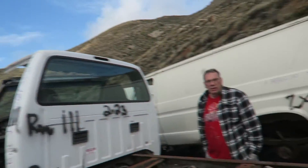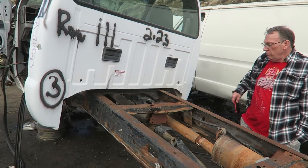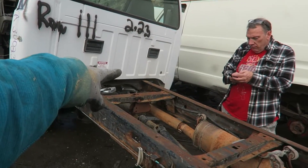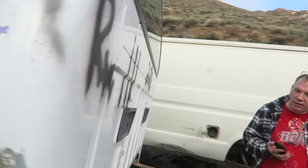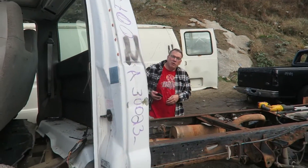We've cut all the sheet metal, but these two body mounts on the back have super thick, huge bolts, and the Sawzall is having a really hard time going through them. We cut one but it still won't come out. I told my dad it was only going to take 10 minutes — it's nine o'clock now, so it's been one hour.